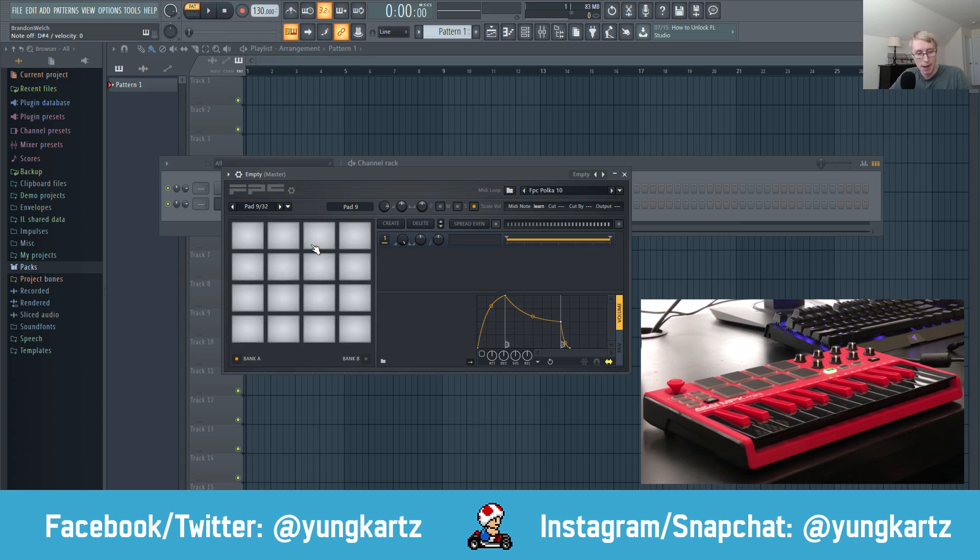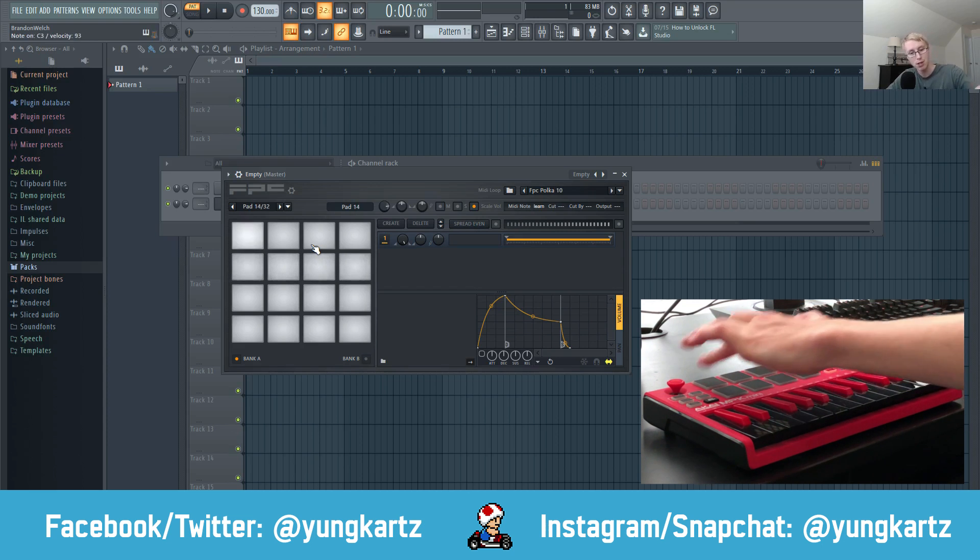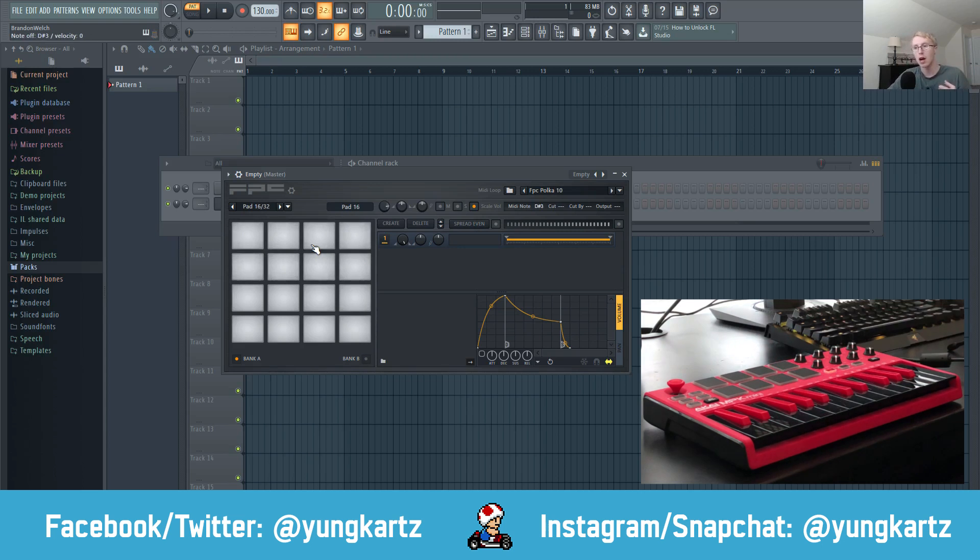We've calibrated Bank A, but now we need to calibrate Bank B. Press Bank B on the MIDI keyboard and repeat the same process — pad 1, pad 2, pad 3, pad 4, and so on. Now we've calibrated our MIDI pads within FPC.